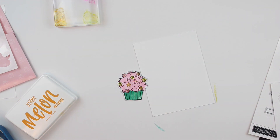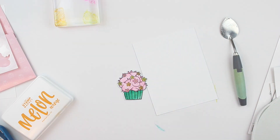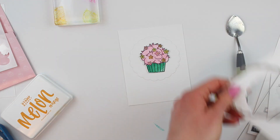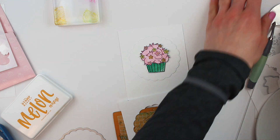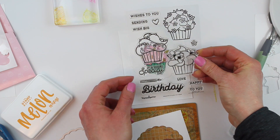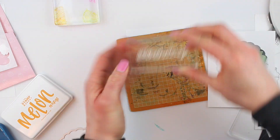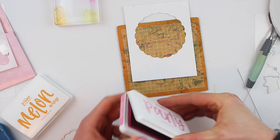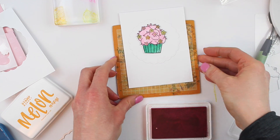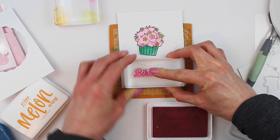The next thing I want to do is create a background for this cupcake, so I'm grabbing a favorite die from Concord & 9th — you can check out the link to all the products in the video notes. This creates a really nice scalloped frame, and I really like it because it has the same kind of shape as the cupcake icing and a little stitched edge too, so it looks really nice. I also want to figure out where I'm going to place my sentiment before I do any adhering, because I definitely want to pop up my cupcake with dimensional adhesive.